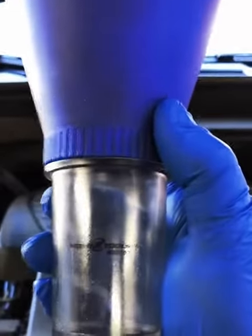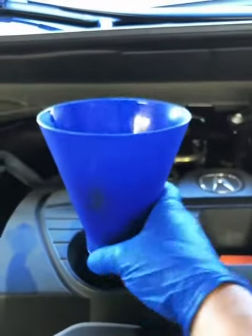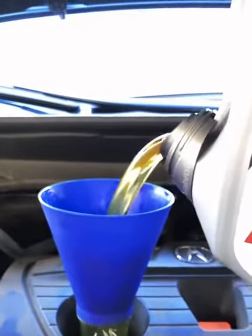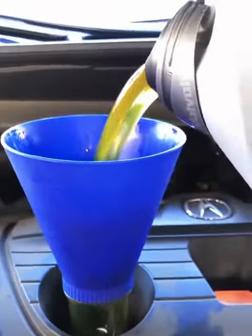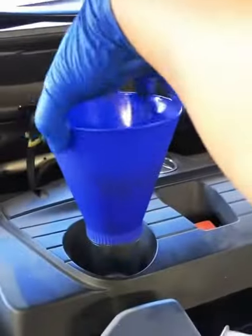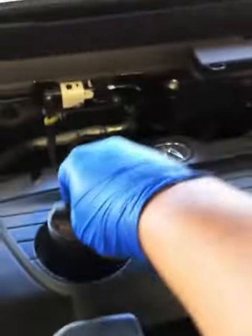I'm gonna be using my Motivex funnel to fill her up — this funnel just screws in place of the cap and makes it easier to fill without making a mess. This engine has 20,000 miles and calls for 0W20, so 0W20 is what we're gonna put in. Make sure you use the right viscosity, especially with this engine because it has a turbo. Lack of lubrication to the turbo is the number one reason turbos go out.